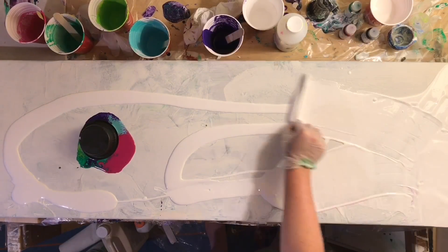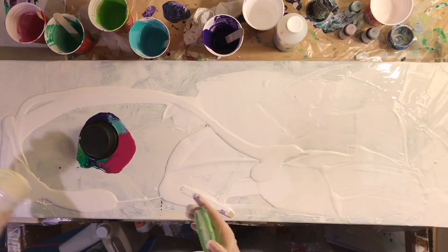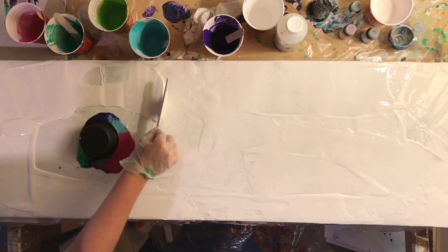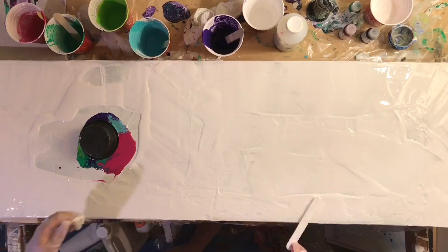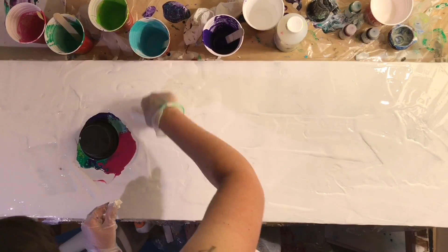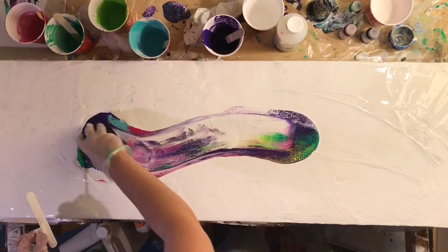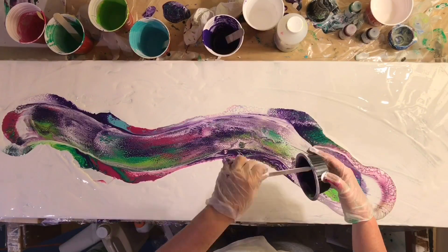I'm also using a couple of colors that are the Golden fluid acrylic paints, so it kind of stepped it up a notch — super expensive paints. I'm experimenting with these more expensive paints because I'm thinking about a commission piece that I'm supposed to be doing. I just wanted to see whether or not it was worth it to buy the more expensive paints. And lo and behold it is — the paints are way more vibrant and more pigmented. The difference is noticeable. So if you're planning on selling your work, I highly recommend going with the more expensive paints.